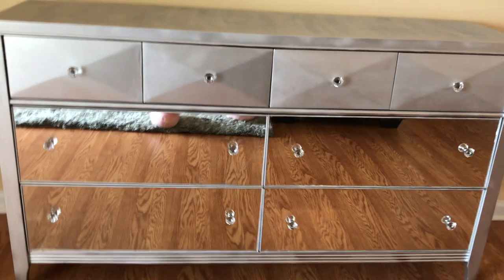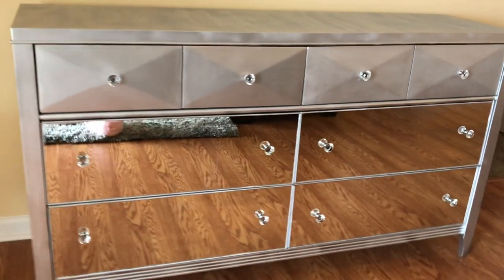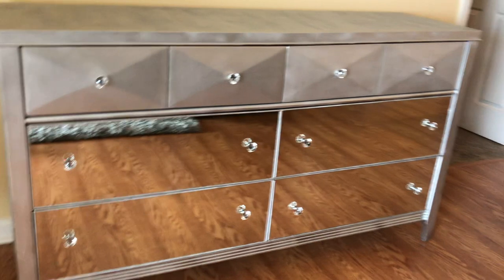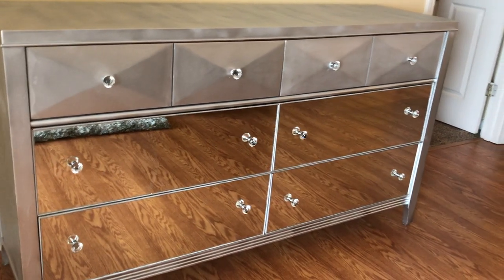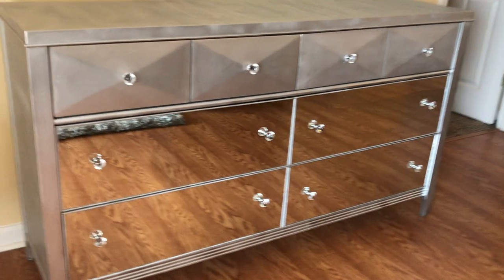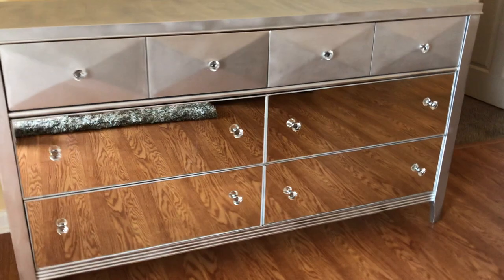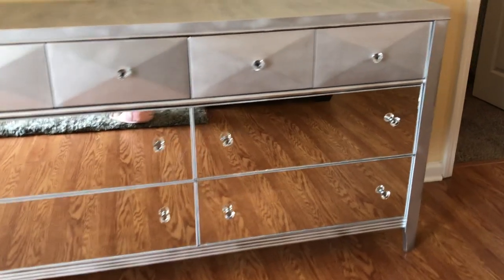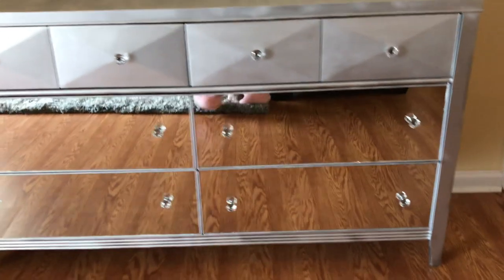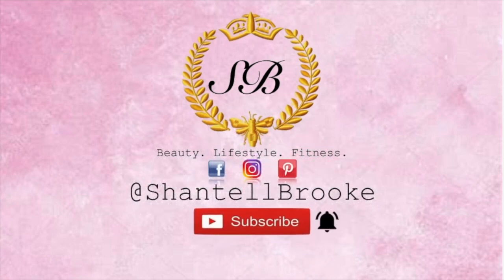Here is the final look of the dresser. I'm so glad we decided to do it ourselves — it saved us a lot of money. We got the knobs from Amazon; I'll leave the link in the description box. If you'd like to see me make the nightstand and chest to match this dresser, please subscribe to my channel. Please leave a comment if you enjoyed this video, and like the video as well — thank you so much for watching!